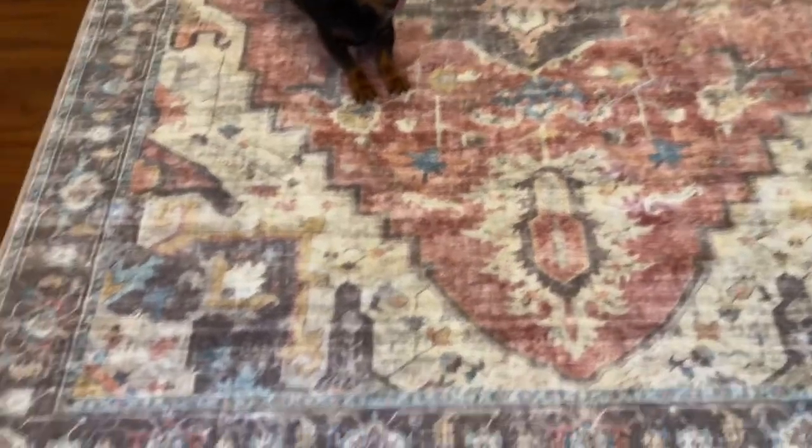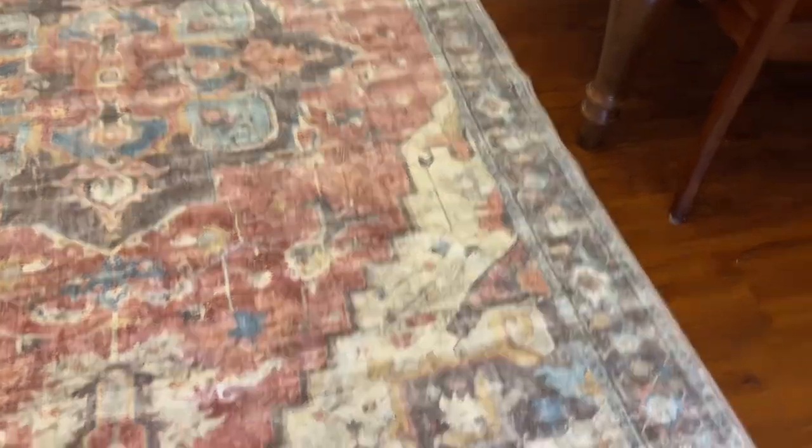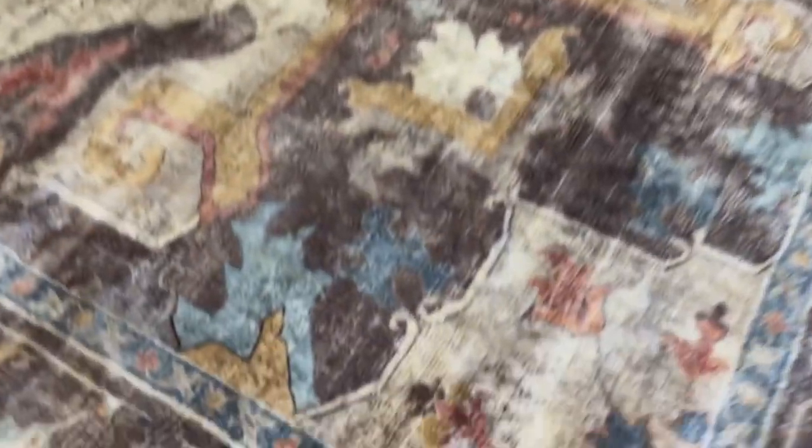I wanted to share with you this 7x9 rug that I got at Sam's Club. It's made by Members Mark and it's a washable rug. I don't know where the tag is to show you what I'm talking about, but I did a video on this rug earlier.